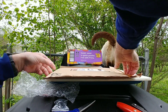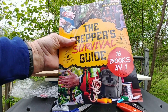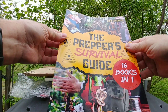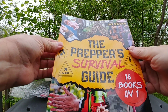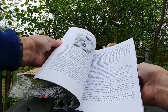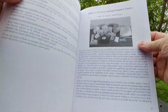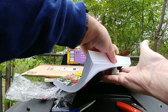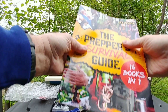Check this out — this is my preppers survival book, 16 books in one. There are a lot of books like this. I recommend people buy at least one, but if you don't, there are plenty of videos online. It has mostly black and white pictures — how to prepare for emergencies, have food, start fires to cook food, purify water, and all that stuff. Looks good so I grabbed it.